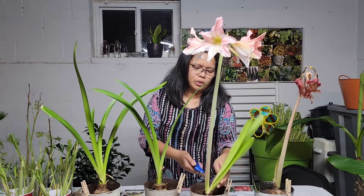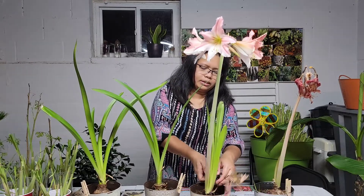What I'm going to do is just a basic thing that we do after the amaryllis plant has finished blooming. With this one right here, I'm just going to remove the old stem.